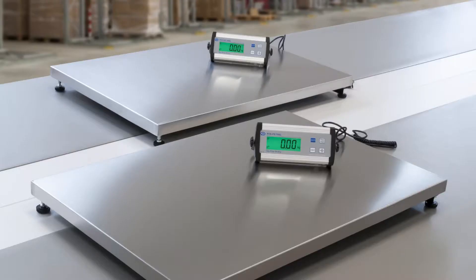The PCPS XL series from PCE Instruments — a reliable, robust precision scale. The PCPS XL series in the medical field.